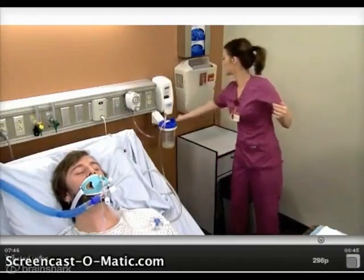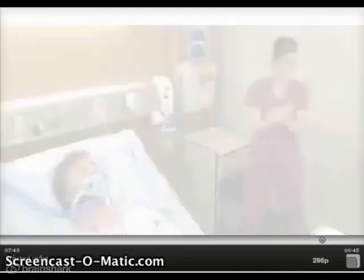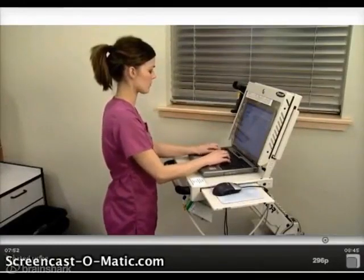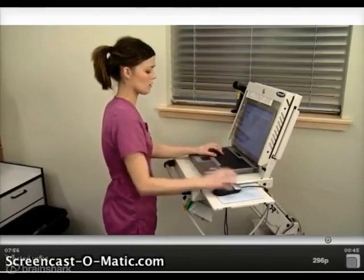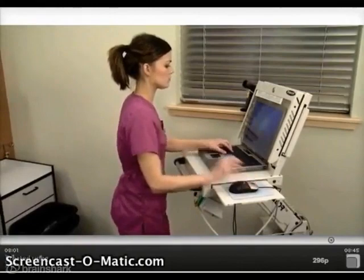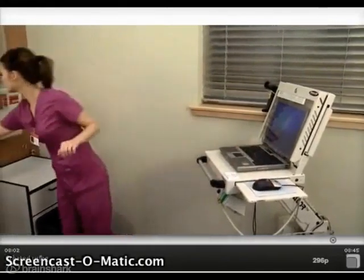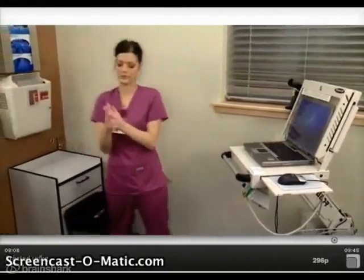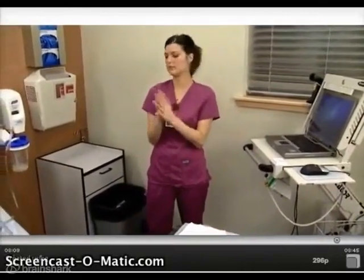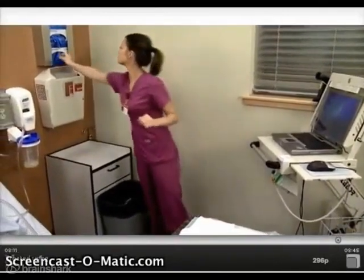Perform hand hygiene. Document the appropriate information, including time of the procedure, type of suctioning performed, description of the secretions including the amount, color, odor, and consistency, and your patient's response to the procedure. Perform hand hygiene, don clean gloves, and remove supplies used for the procedure. Continue to assess your patient for any changes as needed.